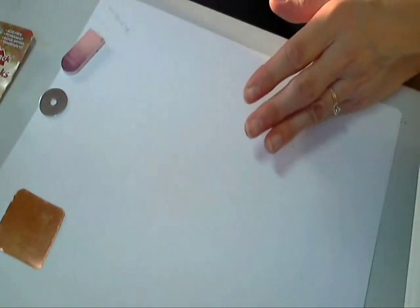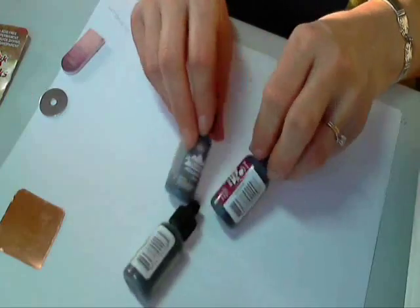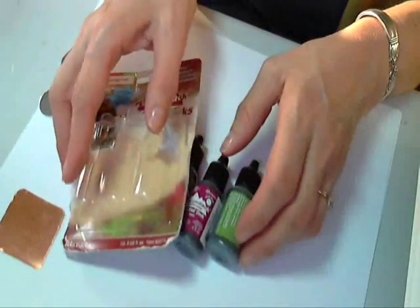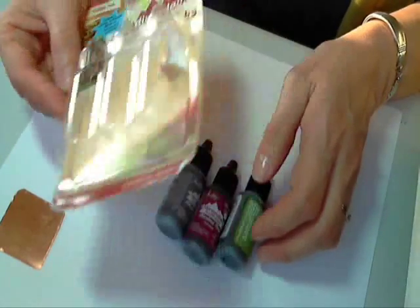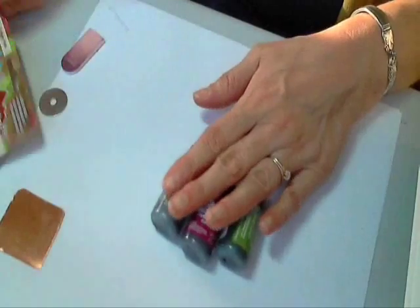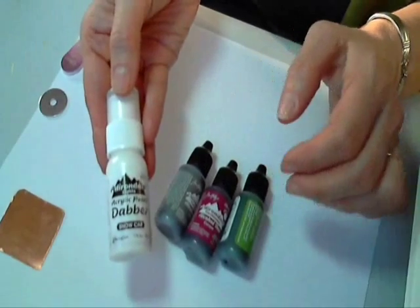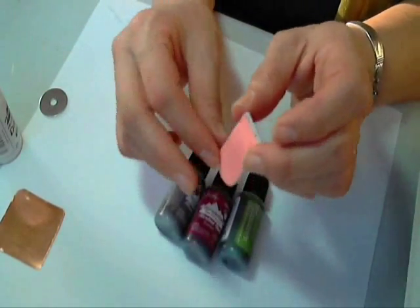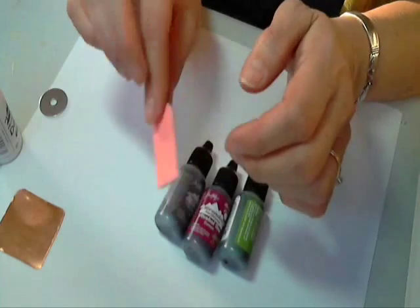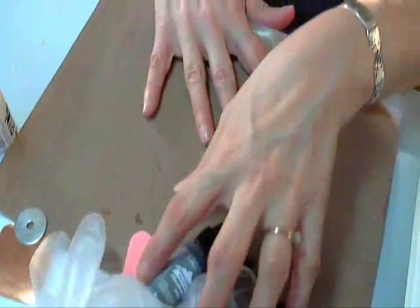The dyes I use are the Ranger Adirondack dyes. This is a new pack for me — I just got these three, it's in the Cottage Path set. I'm going to be trying these three colors out. You also need a white dabber, again from Ranger. It is messy stuff, so I've got rubber gloves going and my craft sheet so I can work on a surface.